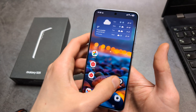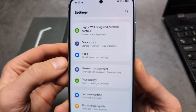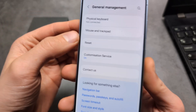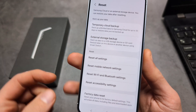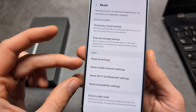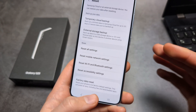First, if you actually have access to it, we can simply go into Settings and swipe down till you see General Management. Then over here, swipe down and click Reset option. And then either click one of these settings if you simply need to delete some settings, or we can also click Factory Data Reset to delete all.